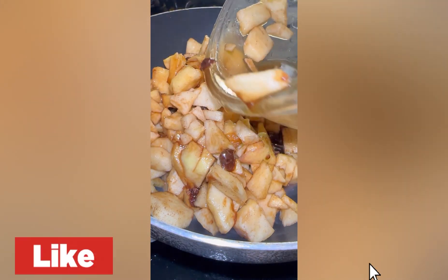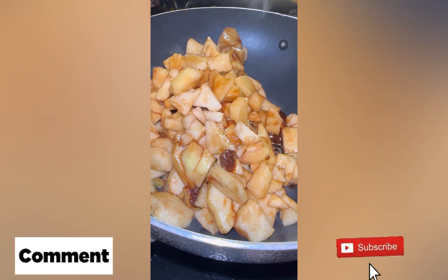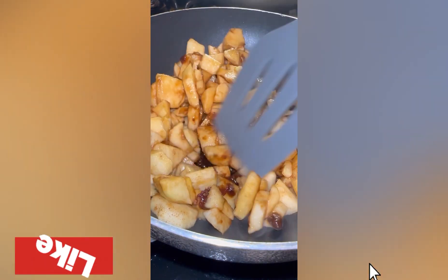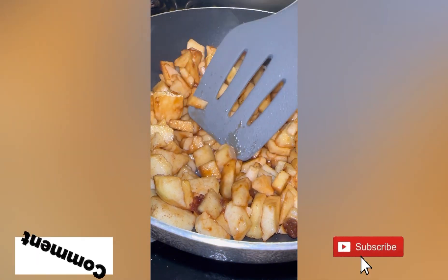Here I cut up some apples. I cut up some apples — any apple of your choice — and cook it with a little bit of cinnamon and brown sugar. I use gala apples because it's what I had on hand. And I'm going to cook it with some butter and leave it a little bit crunchy, because that's how I like it.